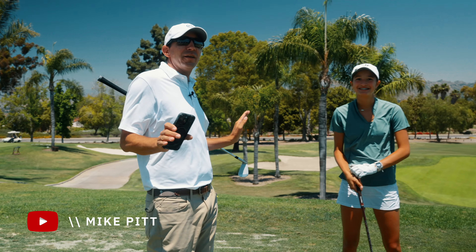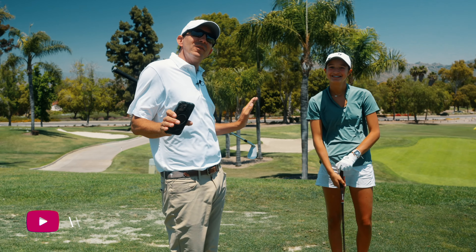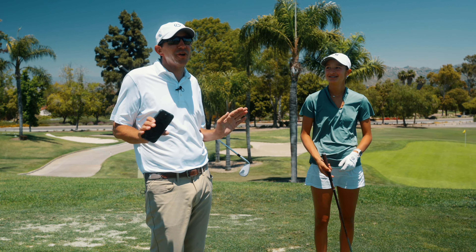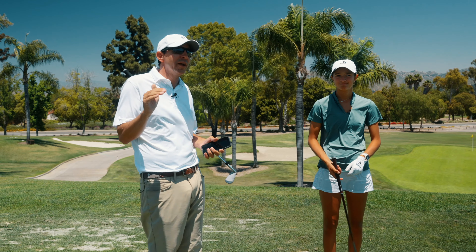We've got a special guest today, Kira Hawkins from the local high school here. What year are you, Kira? I'm about to be a sophomore. About to be a sophomore, a young player who loves golf, wants to play college golf, and is a really, really good player.